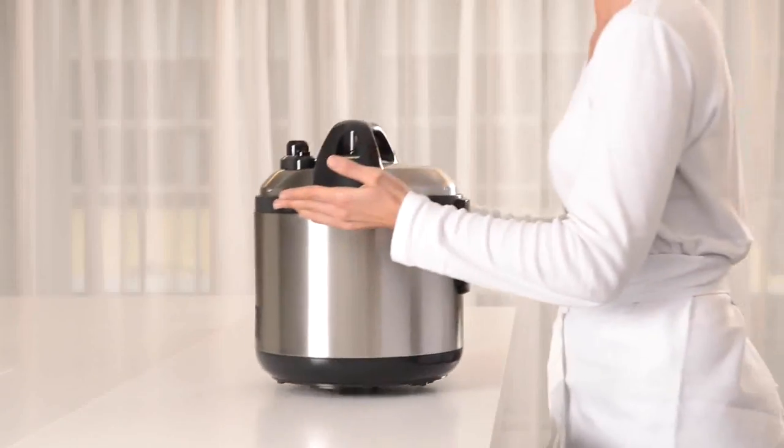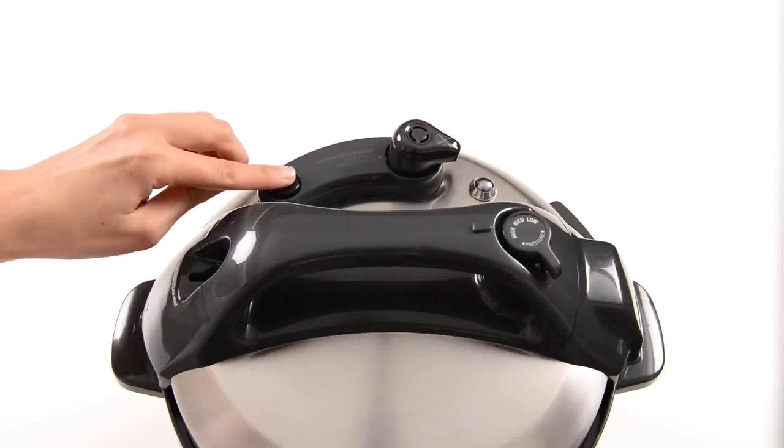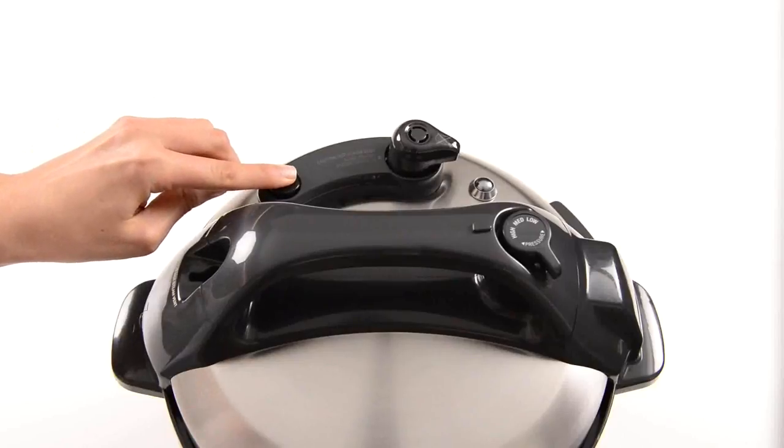Place your pressure cooker on a clean level bench top where you have easy access to the pressure release valve without reaching over the cooker.